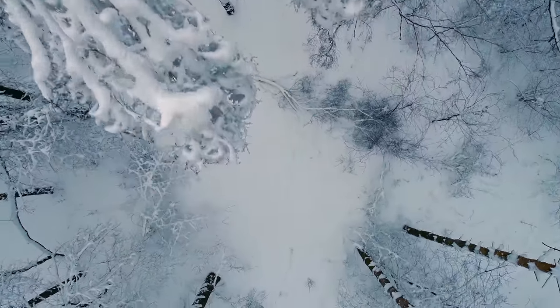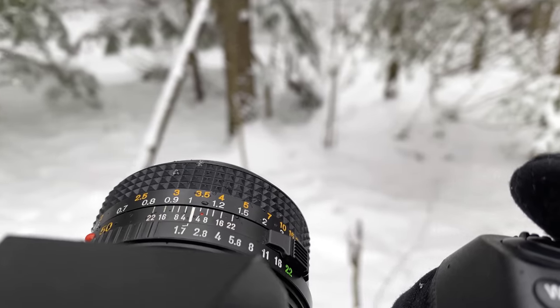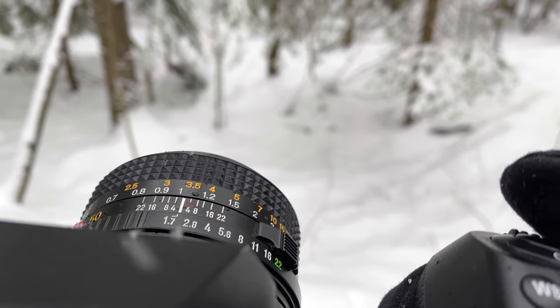Alright guys, well that does it for this one. Hope you enjoyed it. Let me know your thoughts on how this lens did and how it compared to the much more expensive Contax Carl Zeiss 50. Thanks as always for watching, and see you next time.